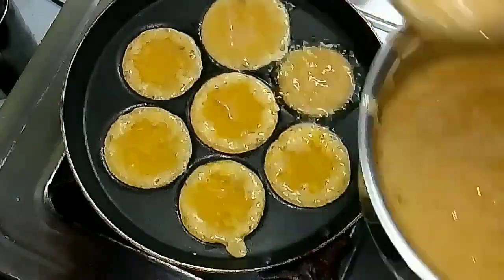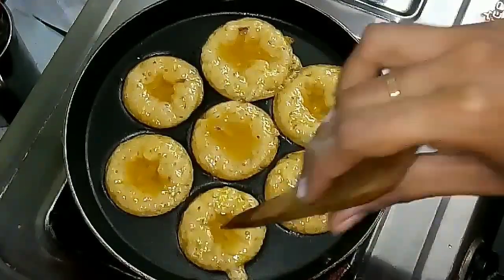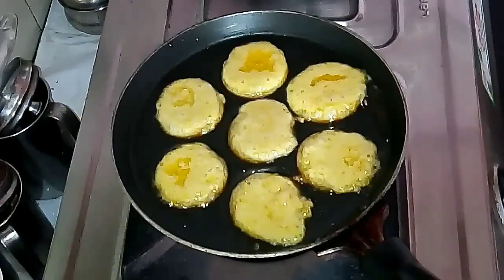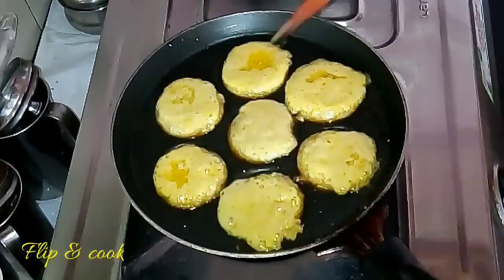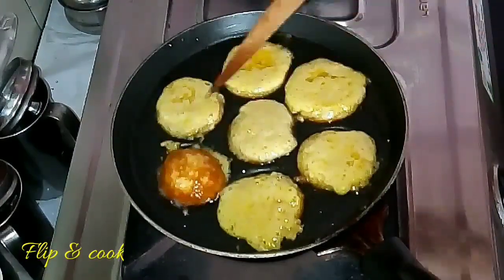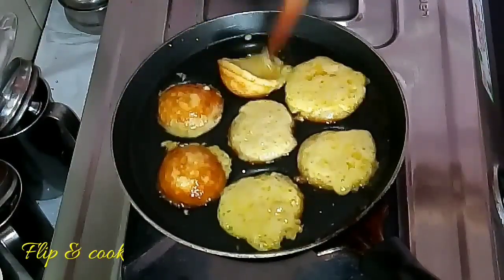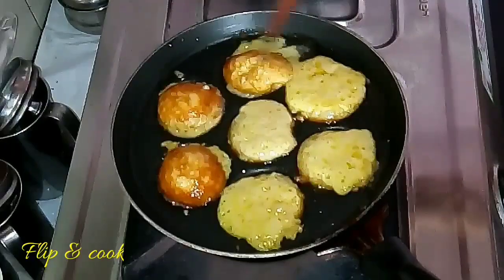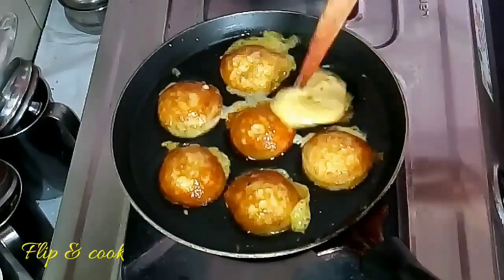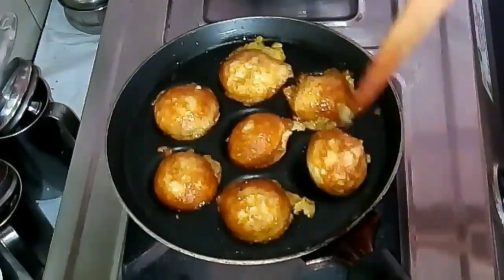There is no need to use any baking soda or maida for making this appam. When you see the appam is getting cooked and a little amount of batter is still uncooked, just flip it. The uncooked batter will pour back into the hole and form a cup shape — that's how you get the classic round ball-like Neyappam structure.